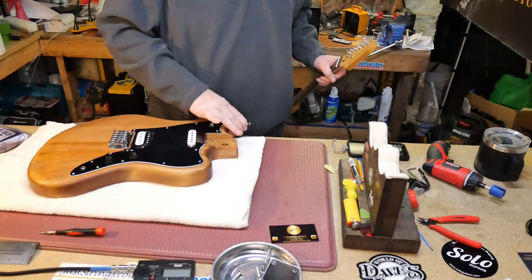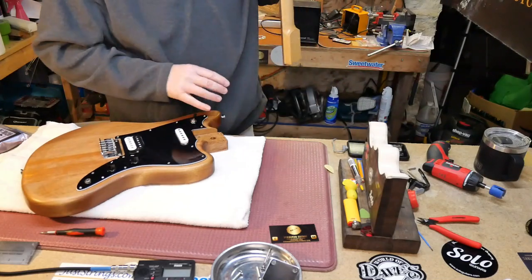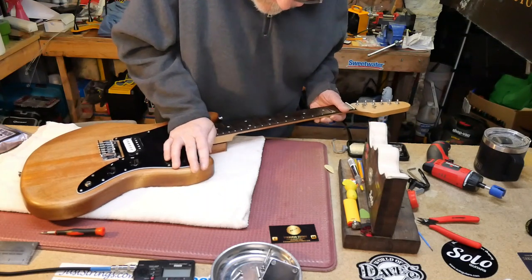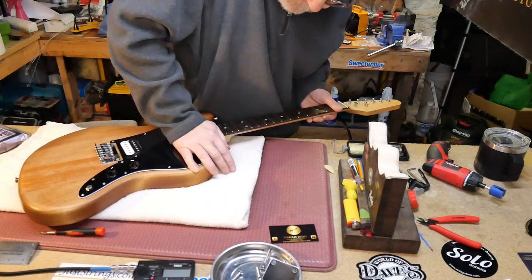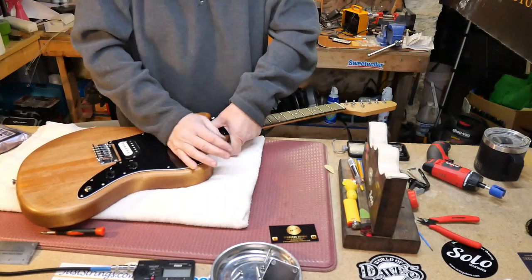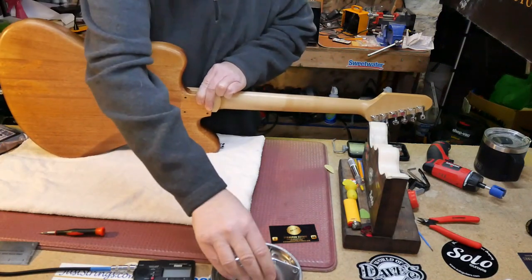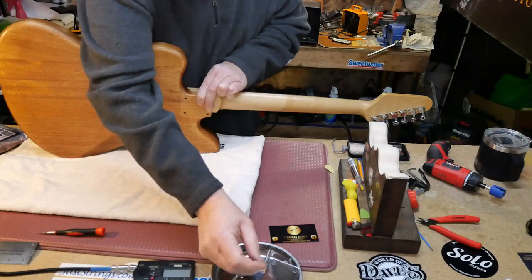Okay, now we're going to pop the neck on. That's a nice tight pocket. All right, so we'll get our first screw.